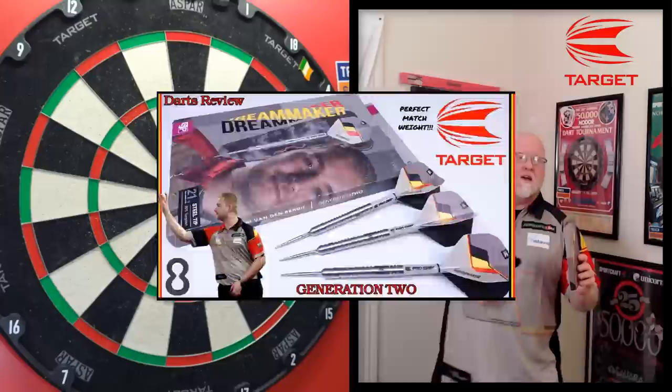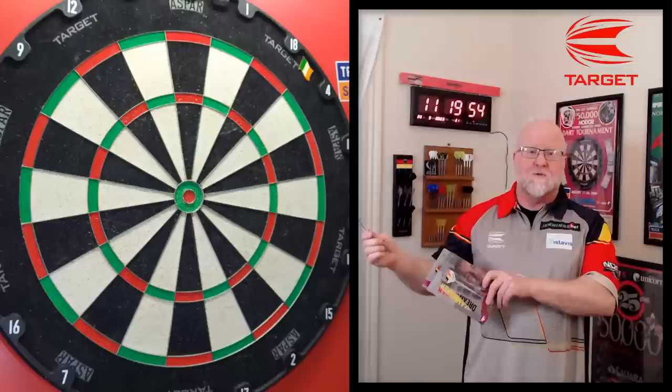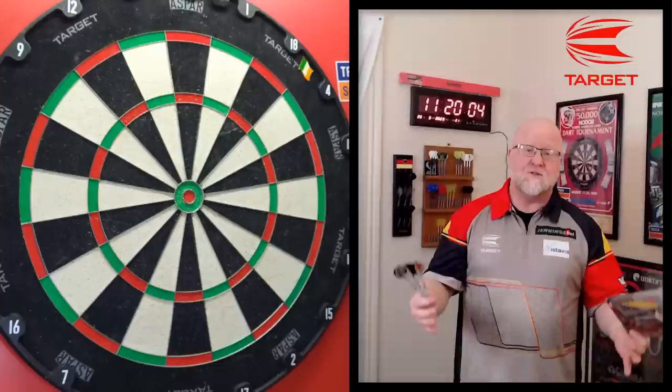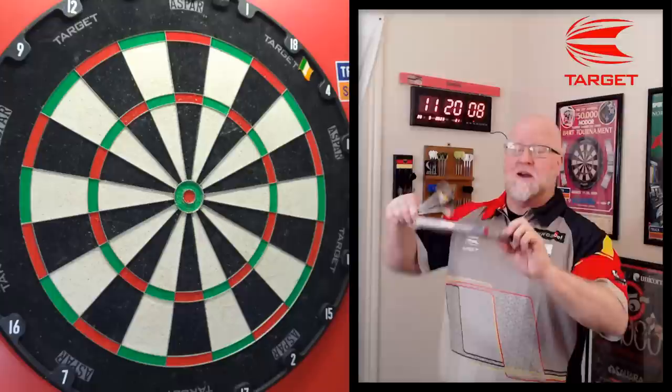Hey, what's up guys, worldwide here. I have an incredible video planned for you today — three bullseyes to start us off with. In the middle of the video I have some perfect match weight to share with you guys, and at the end of the video I'll be smashing in a 180 as I always do here on this channel. Come on, it doesn't get too much better than that.